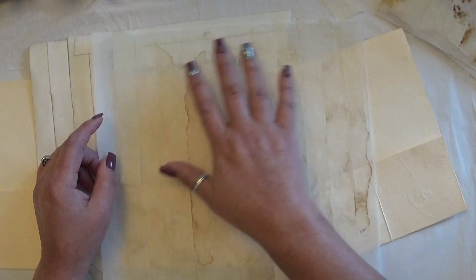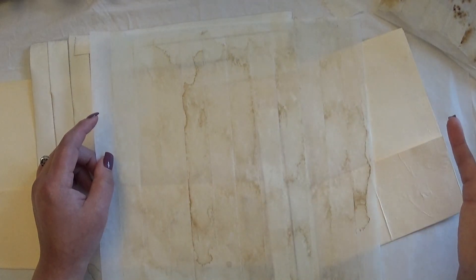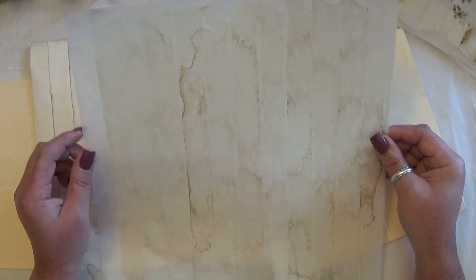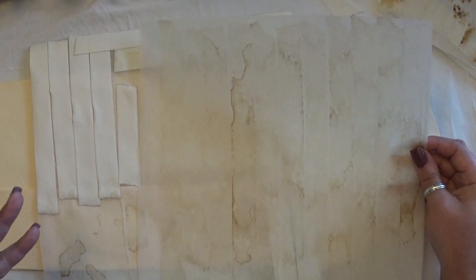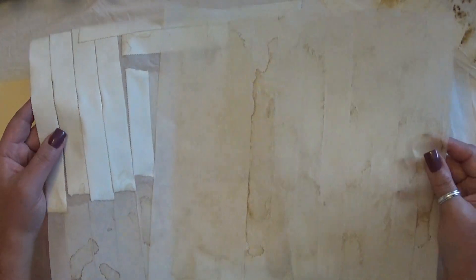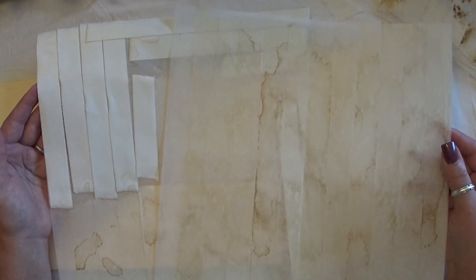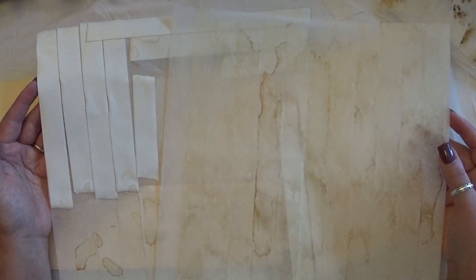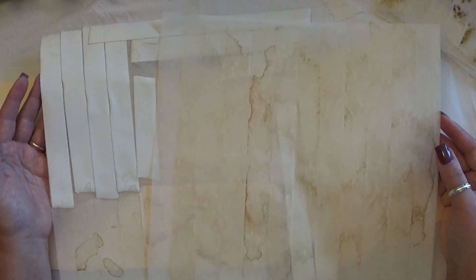I could even stamp on these if I wanted to — I might do that, we'll see. It's just another way of sharing an idea of how you can use other items in your crafting. I had never personally used these types of mediums in my crafting before, nor have I coffee dyed them. So this is kind of an experiment for me to see how it's going to work, and I thought I would share it with all of you.